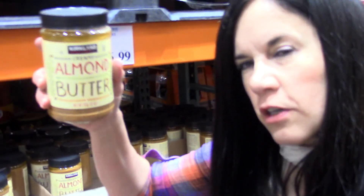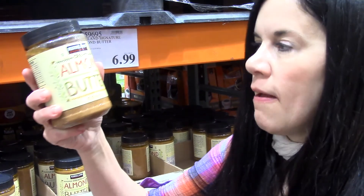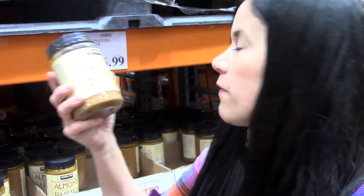So this is not organic, unfortunately, but it is still a really good value and it's not easy to find organic almond butter for $6.99.